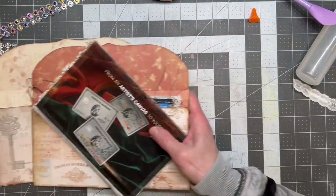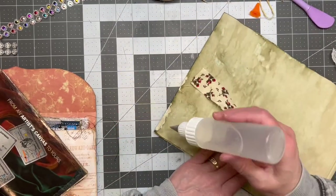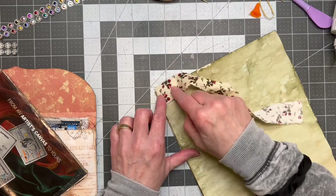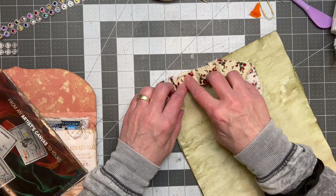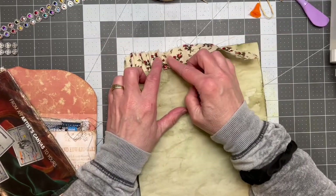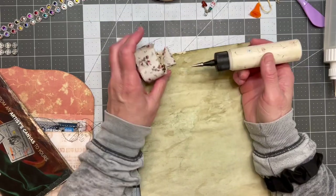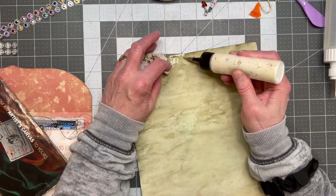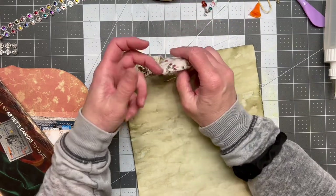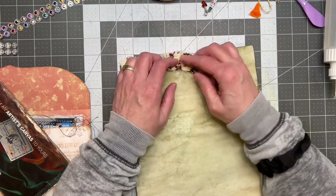What glue do you use? Does anybody else do the scrunch where you put the fabric down? Let me do a little practice one. You just take the fabric, put your glue, lay it down, and do your own little scrunchies like that. That's Fabri-Tac. And then we have the art glitter glue — let's try some of this. I know I've watched other people use a glue stick, but I don't think I get the same look other people get.